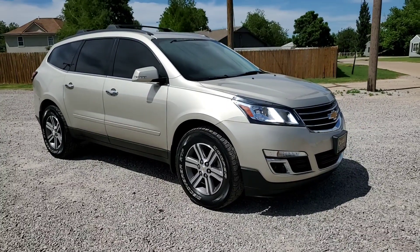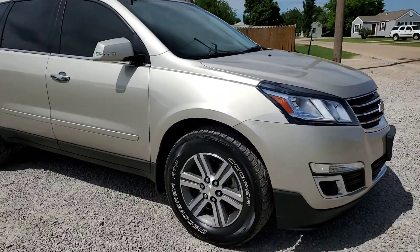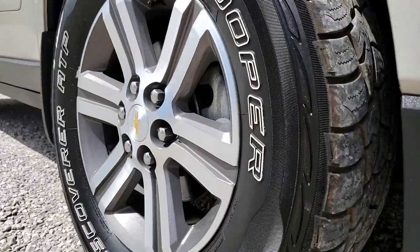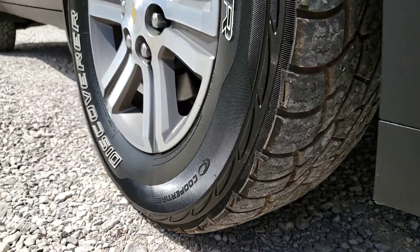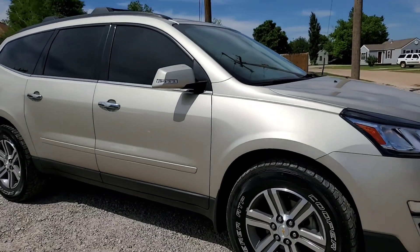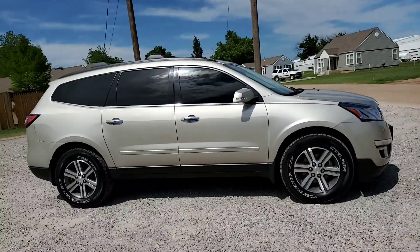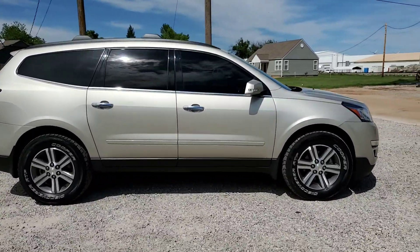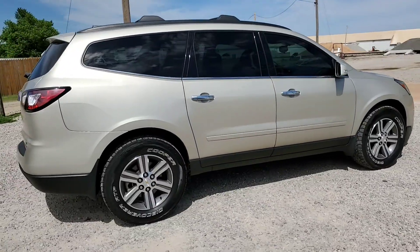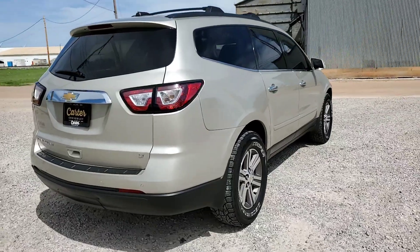This is a 2017 Chevy Traverse LT with the all-wheel-drive package. It has Cooper Discoverer tires with a really cool tread pattern. You have the window tint, the black roof rails with the black cross rails, LED side mirrors, and some chrome accents on the door handles and the belt line molding. You also have your reverse parking sensors.